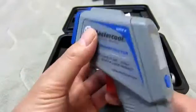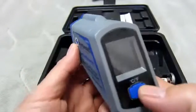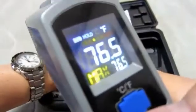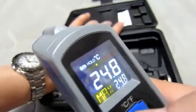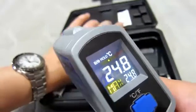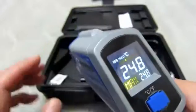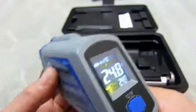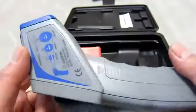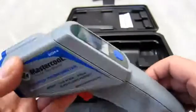Putting that aside, this cool little device — I put batteries in and after that, you just switch between Fahrenheit and centigrade. It's that simple. Very light, easy to use. I recommend this device. Got it off Amazon.